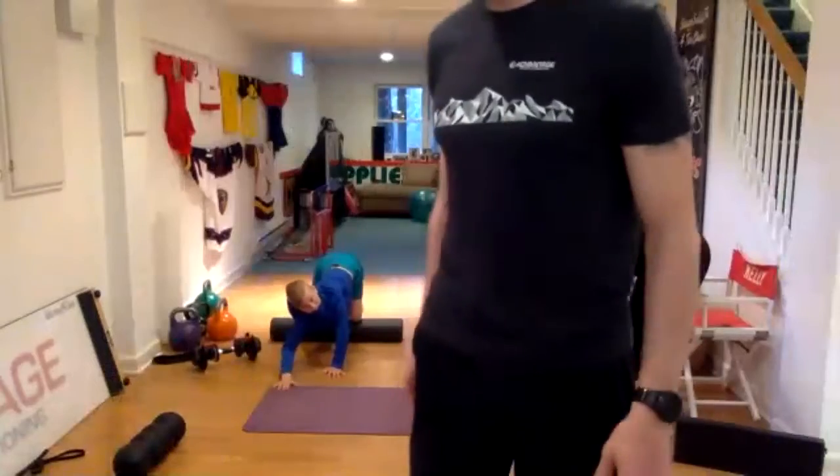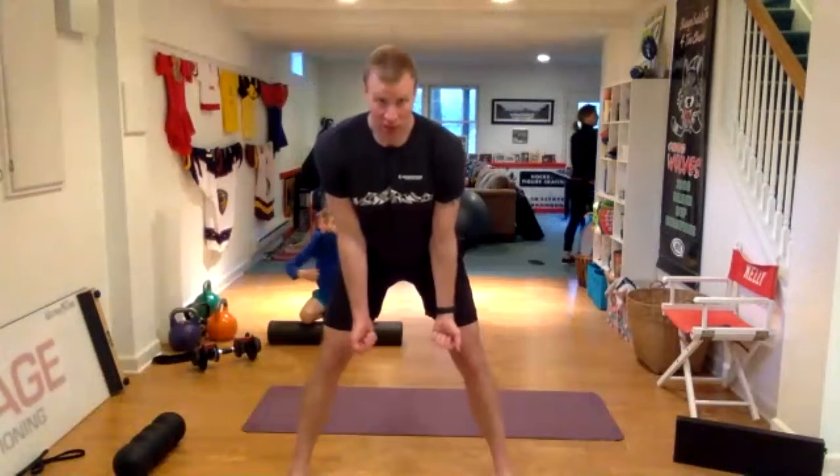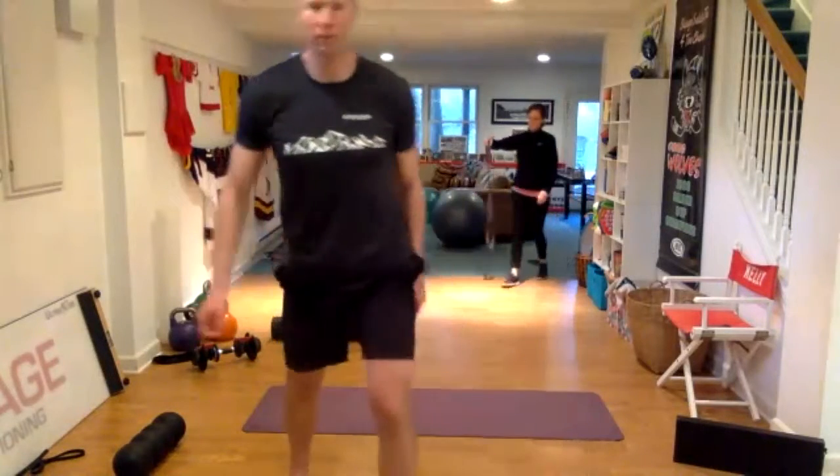Cross body mountain climber — that's just in that pushup position, you're bringing your knee across your body to tap your opposite elbow. Then the floor press with a glute bridge: laying back on the floor, press your hips up, and then we're using a weight to press up. If all you have is a band, that might work okay too — just put the band behind your shoulder blades and then press one side, then the other.